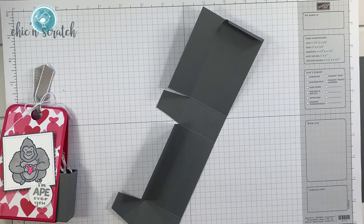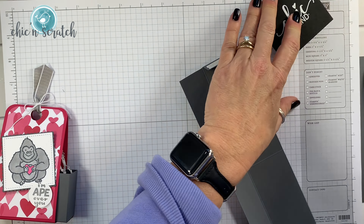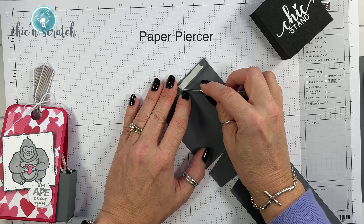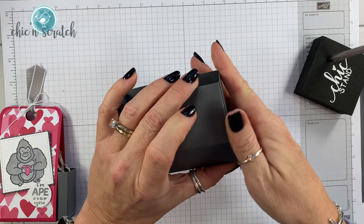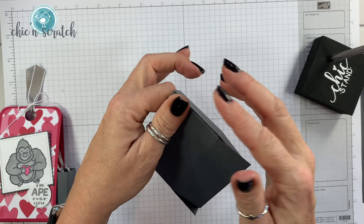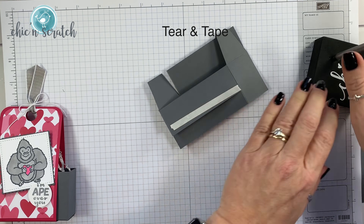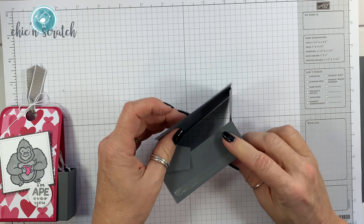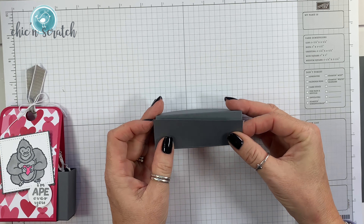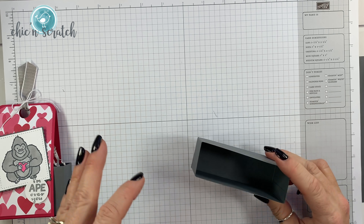We're going to place our tear and tape here, get the piercer, and remove the backing. That's going to be the back of the box because that's where the seam is. I'm going to place my tear and tape on the front bottom and fold this over just like that. And there's our box.